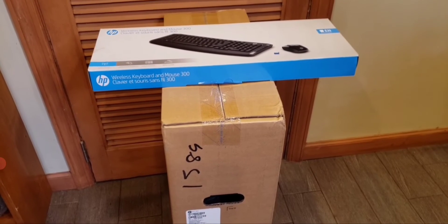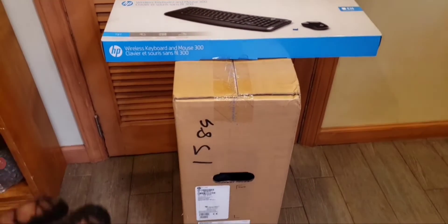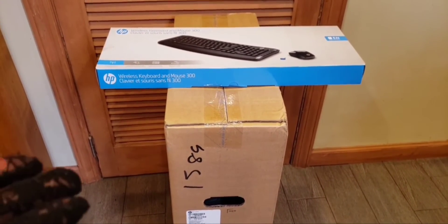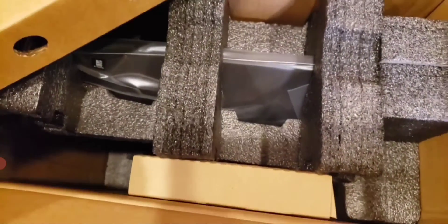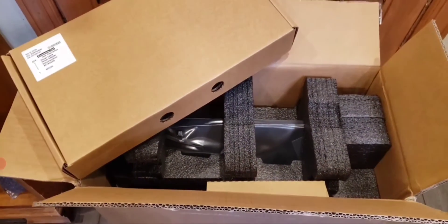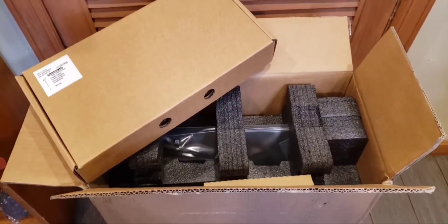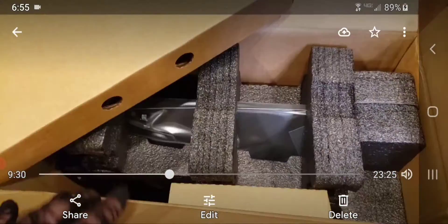This is how it came to me — soaking wet. It was left out in the rain by FedEx without them ringing the bell. It comes in this box, and there's the wireless keyboard and mouse 300 series. I'm going to open the box and show you how it's packed. It was packed decently, very well. The box was still wet but drying off. Thank goodness it didn't damage the PC.